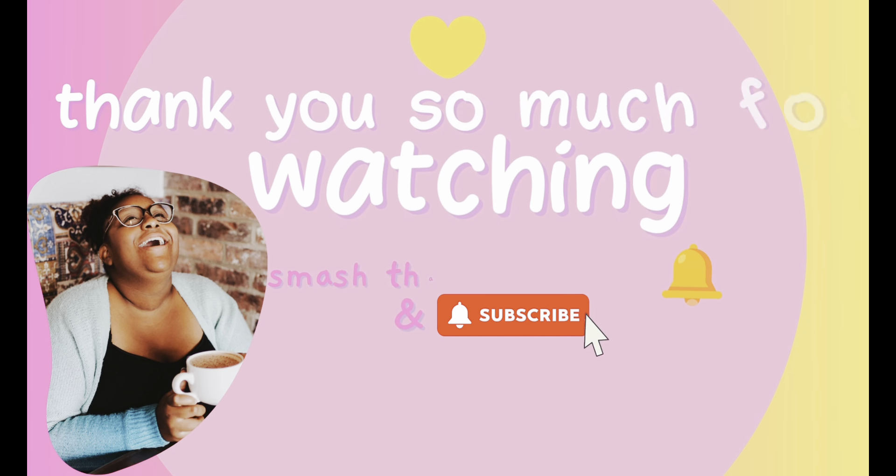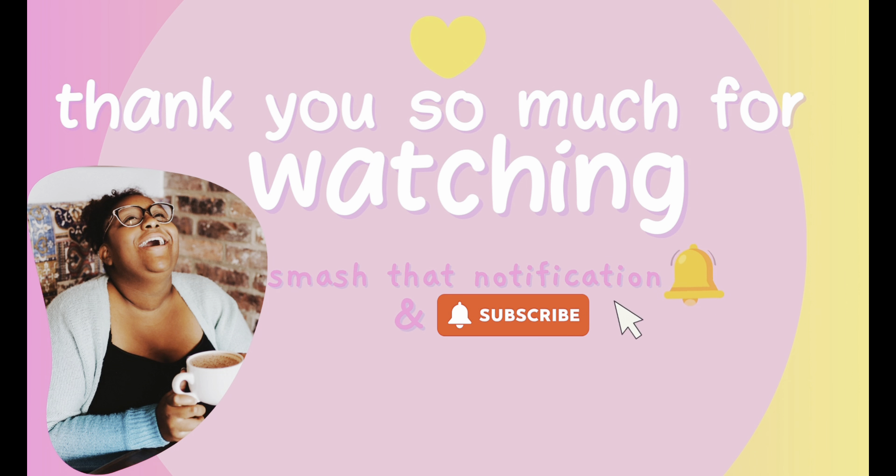And there it is — a car freshie! Thank you so much for watching. Don't forget to smash that notification bell and subscribe. Bye!